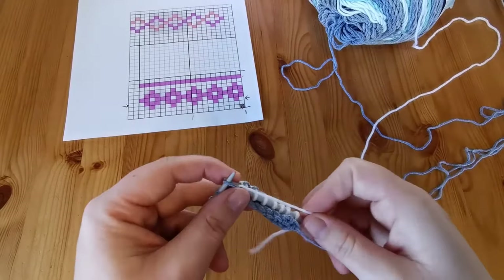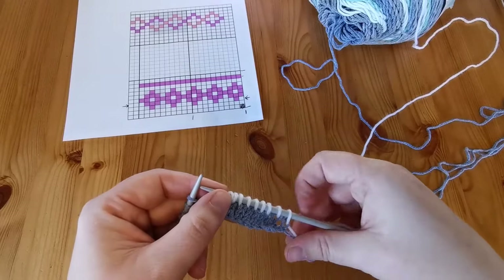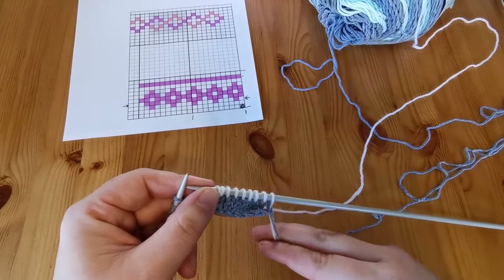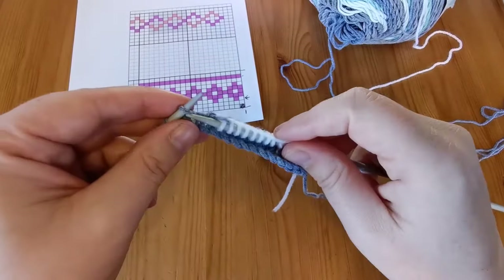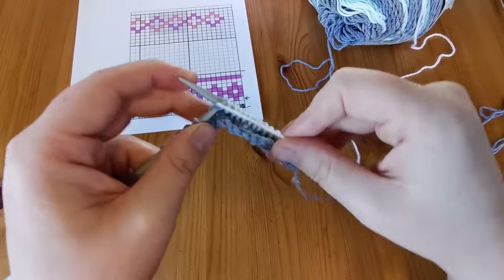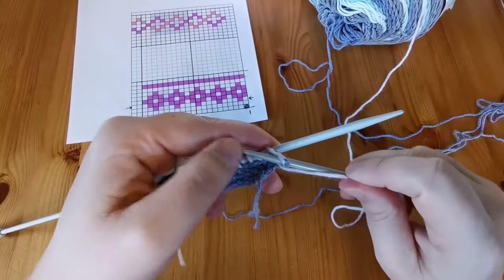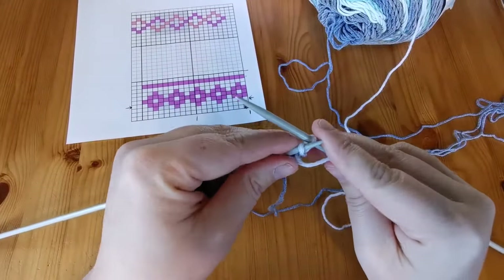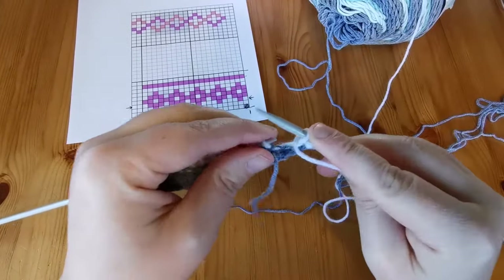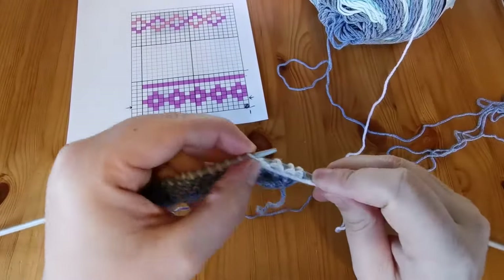As we work our way back along the purl row in stockinette, the end stitches are going to be really loose so be careful not to pull everything through. We're going to go back across with a second row of white — just purl our stitches across the row — and then we'll be ready to do another row of our color and get into the actual pattern.